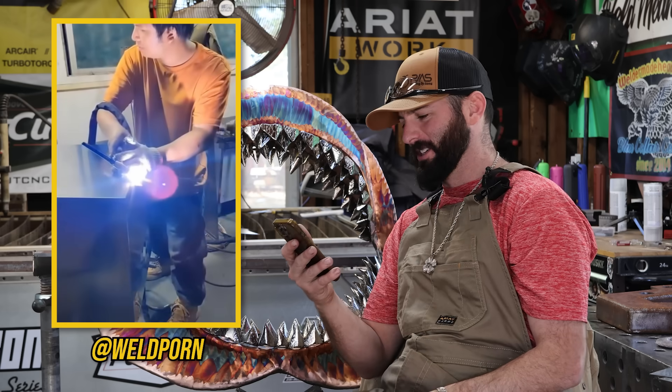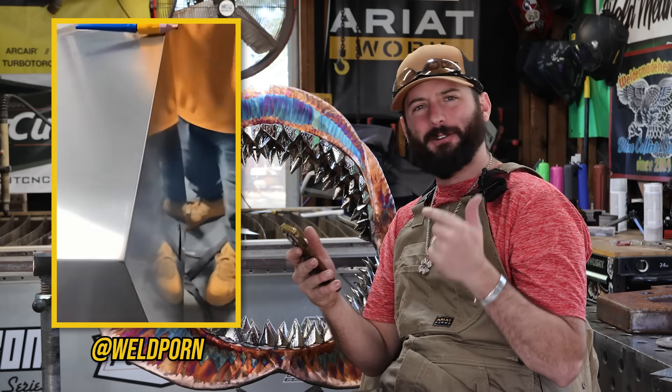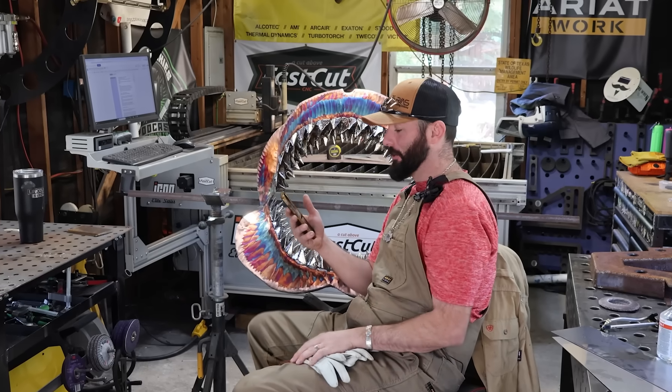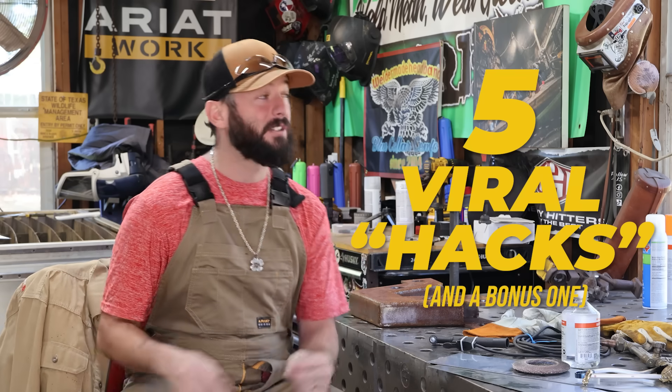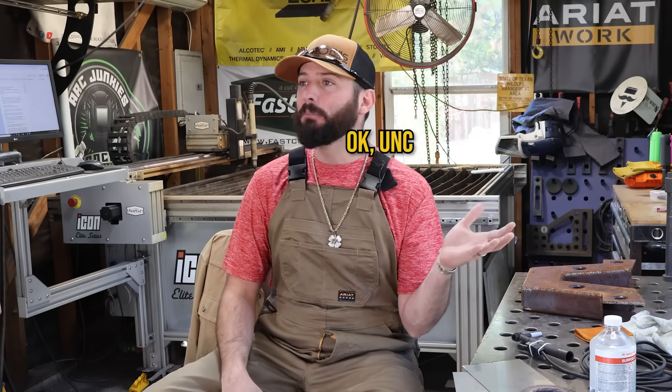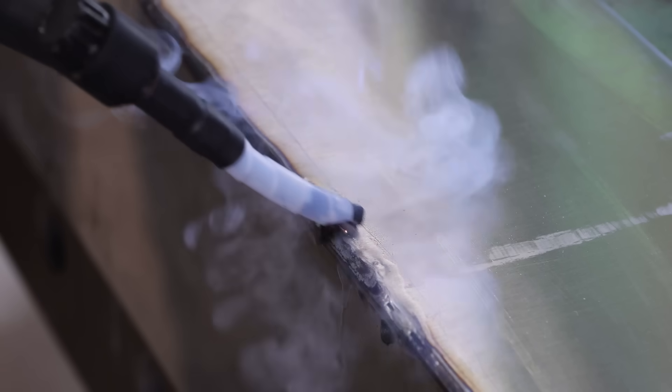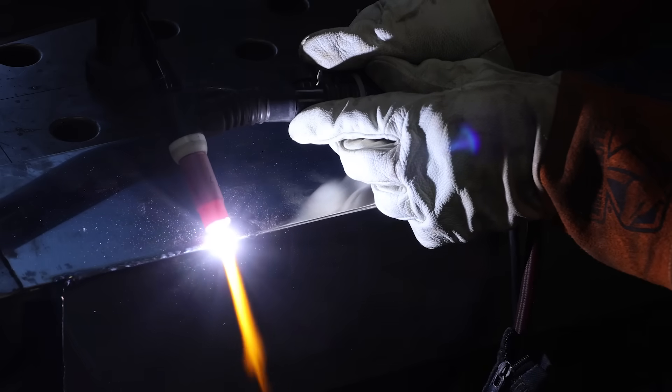There is no way that's real. Have you guys seen some of these viral welding hacks online? Some of them are just absolutely too good to be true. On today's episode, we're going to try five of these viral welding hacks and see if they're cap or if they actually work — from hacking your welding machine to clean welds to the wild world of Chinese TikToks.